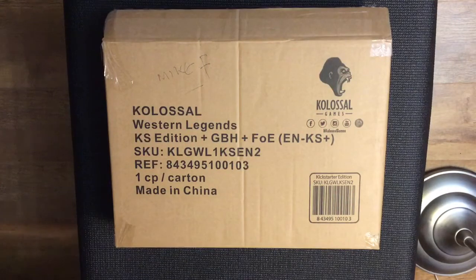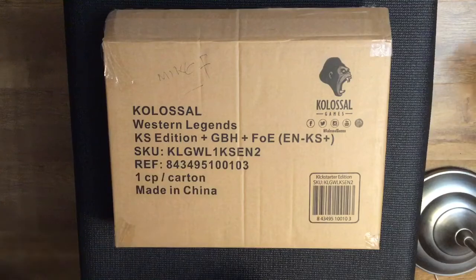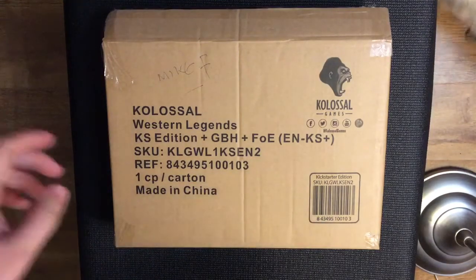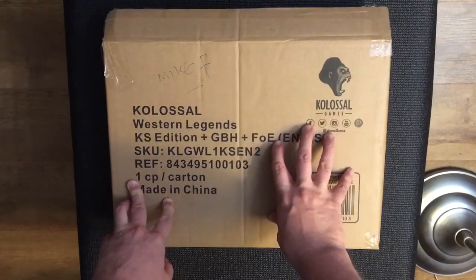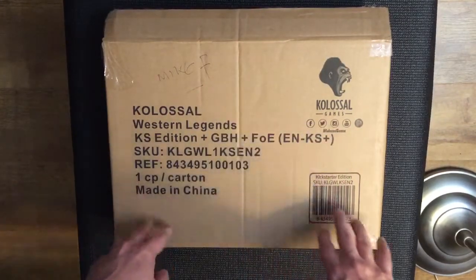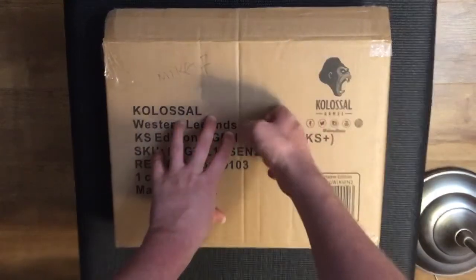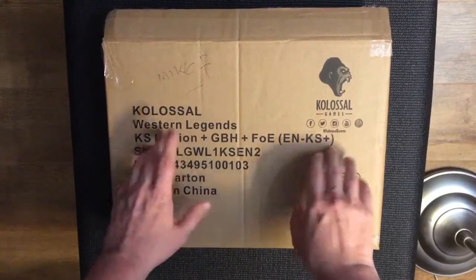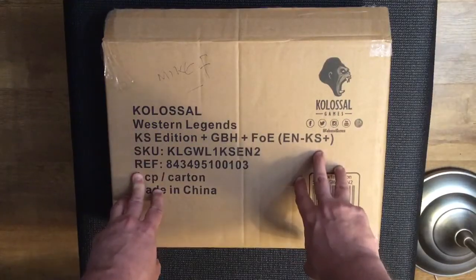Hi there, welcome to another unboxing. This is Western Legends, a Kickstarter that I backed at the beginning of this year. This is the Kickstarter edition and it's got a couple of expansions in the box. I did take this out of the outer packaging and put it back in so I could show you, because I've heard of a few damage cases with games that have gone out.